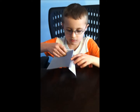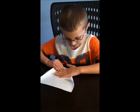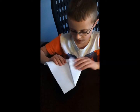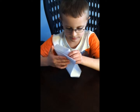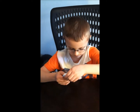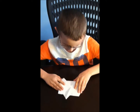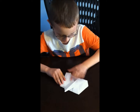Then you fold the back over like this. Then on this side you fold it longer than the other one so you can get an arm sticking out. Then the triangle at the bottom you fold it up, and when you fold it up you want to pull it under the flap right here.